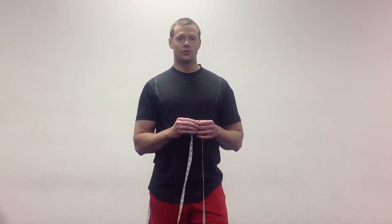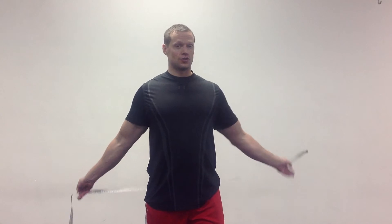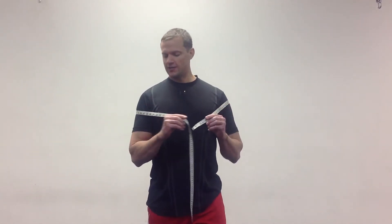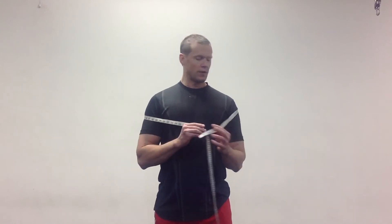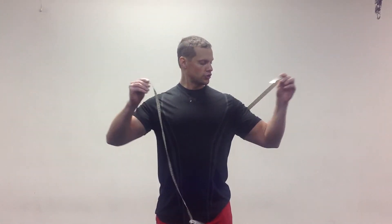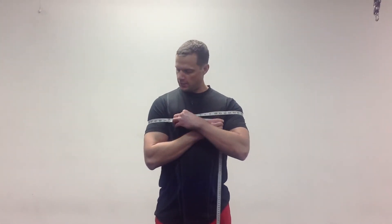I'm going to show you how to measure your shoulder circumference, and I recommend having somebody else help you with this. I'm going to do this one by myself so if you are by yourself measuring your shoulder circumference, you have a good idea about where the tape measure goes. What we're doing is bringing the tape measure up and around the thickest points of our shoulders.